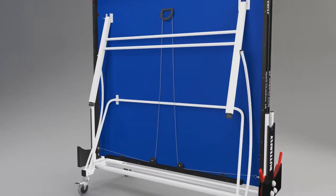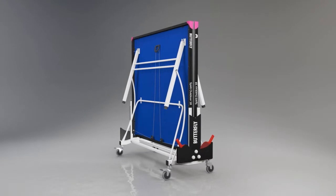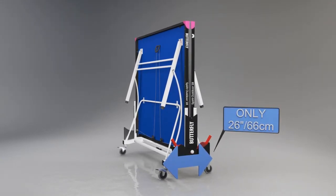The table has been designed to take up the minimum amount of space for this type of rollaway system. The width in the storage position is only 26 inches or 66 centimetres.